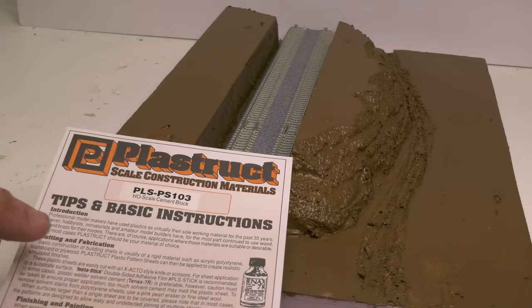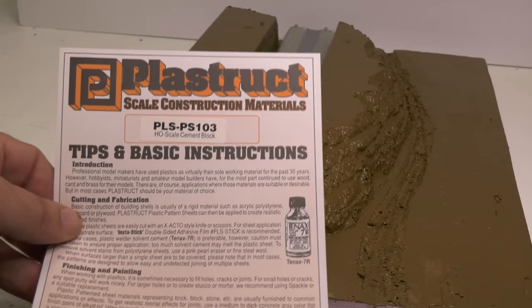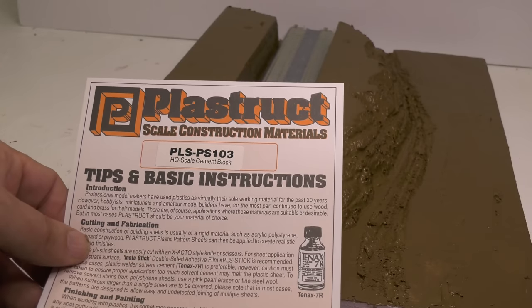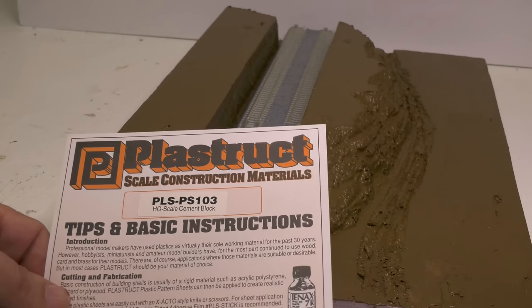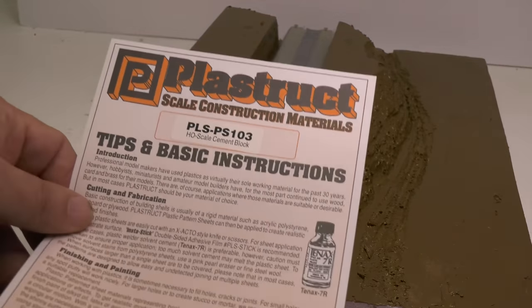Plastruct — I have so much of this stuff available for sale. This is HO scale cement block. Now you're saying, wait a minute, this is N scale and you're showing me HO. Same thing if you were making HO, I'd show you O. I'd like to go one scale above — I'm going to show you, your eyes will play tricks on you.